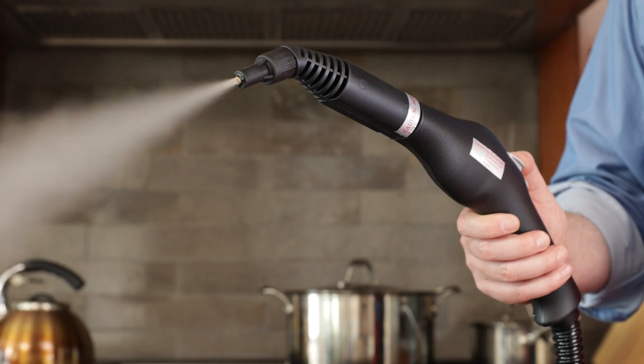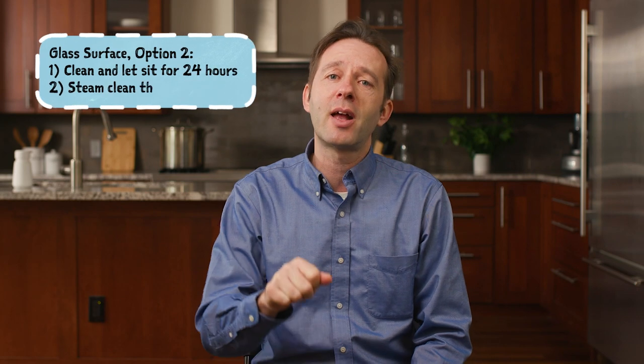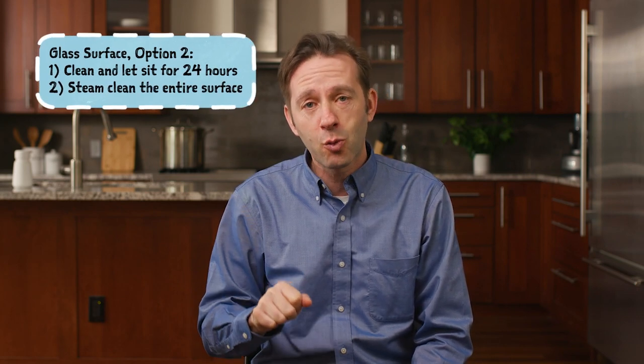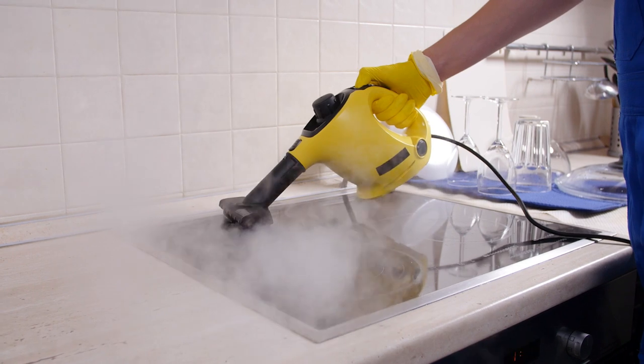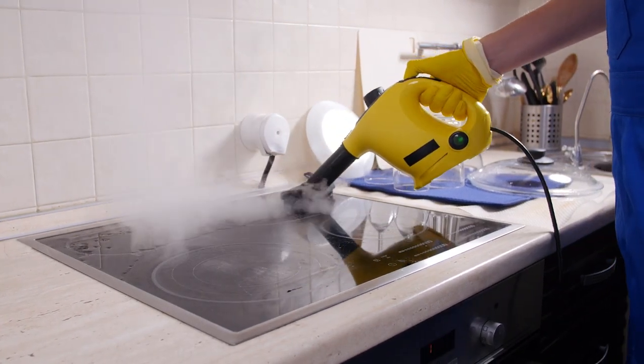Alternatively you can use a steam cleaner. Get it completely clean, let everything sit for 24 hours. Take the steam cleaner and carefully go over the top of the stove twice in succession — first to get it wet, and the second time to really boil that water, but in a way that won't damage the glass in a way that direct pouring of boiling water might.